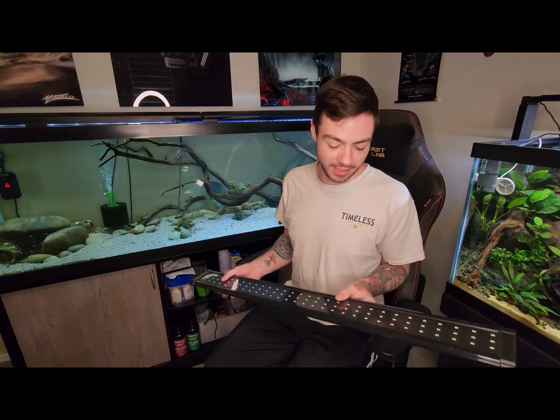But overall, good light, quality, super cheap budget light. It'll get you done and get your tank lit with nothing fancy.